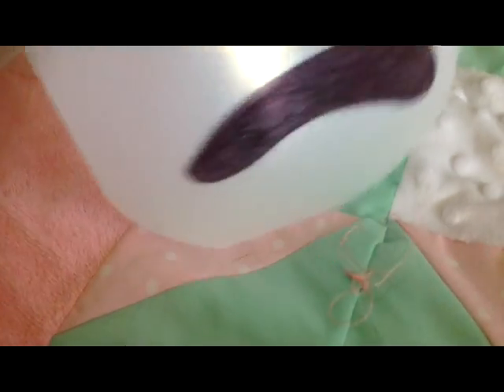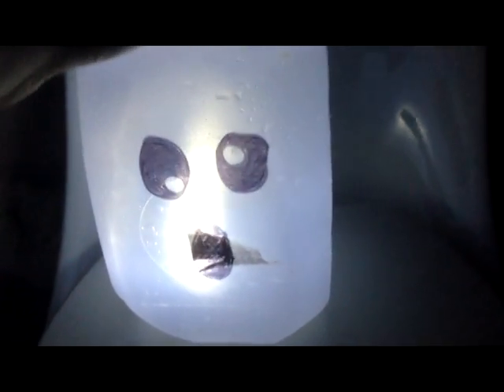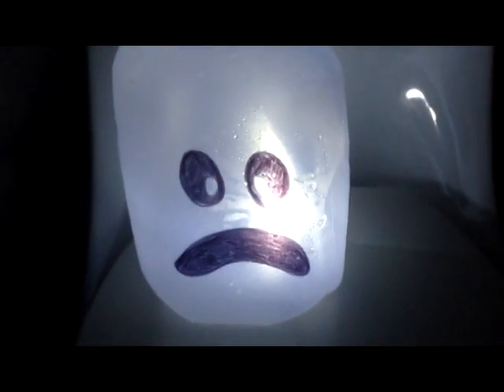Let's see what it looks like in the dark. Here's my little ghost — he's so cute. I drew another face on this side just so you could see a different face. It's really cute when you have them all lined up on the sidewalk or in your lawn if you have six or seven of them.